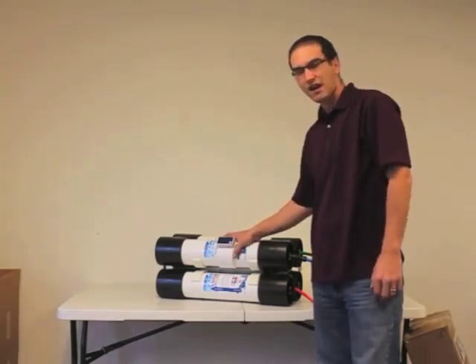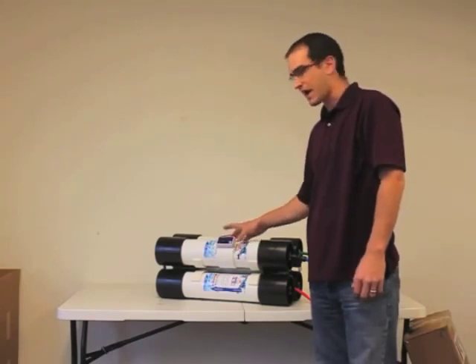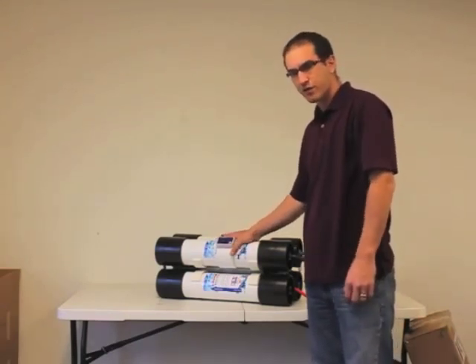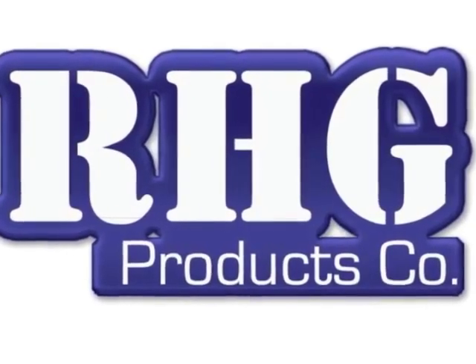This is an add-on TDS monitor that can be added to any EZ-Pure that's already in the field or that you're thinking of purchasing for the future. Thank you.